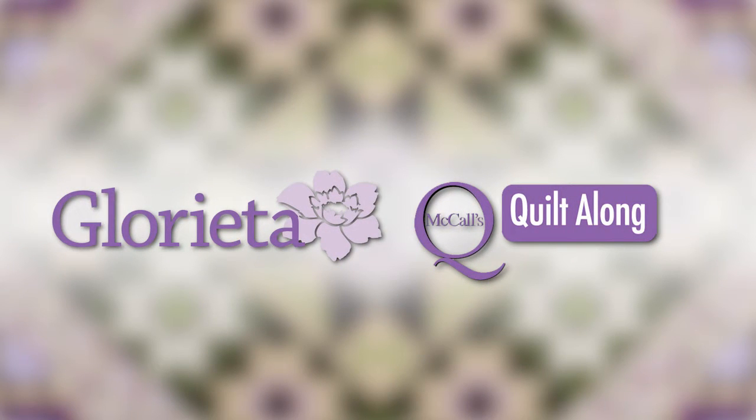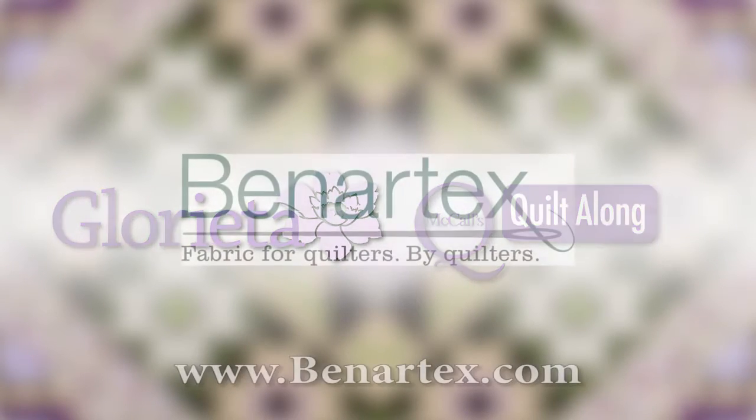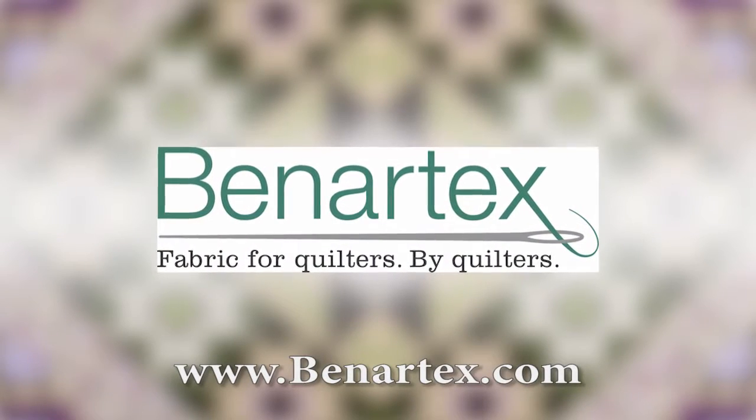This episode of McCall's Quilting Quilt Along is brought to you by Benartex. Fabric for quilters, by quilters.